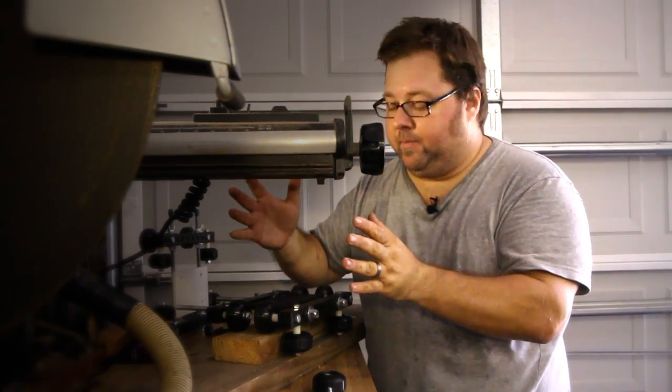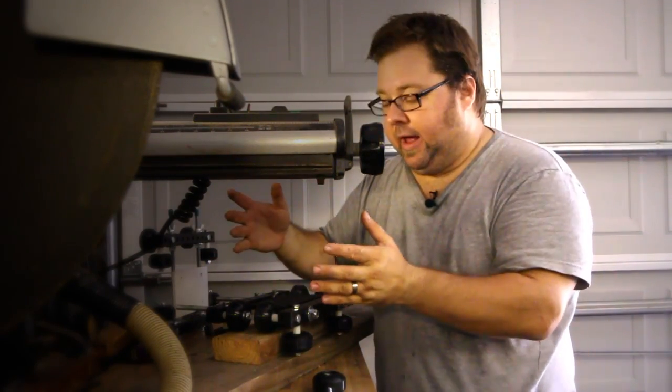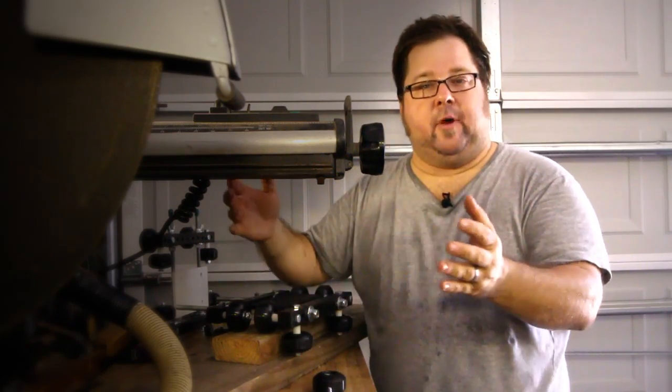Hi, JG Pastor Jack here. You may remember me from such educational videos as 'build your own camera slider' or 'come here and smell my finger.'